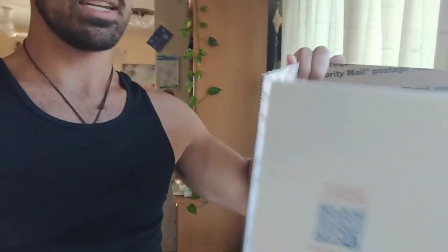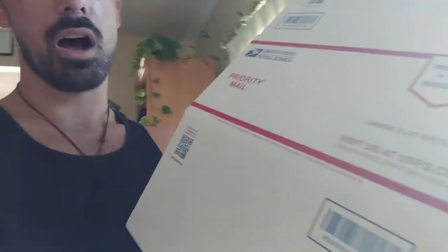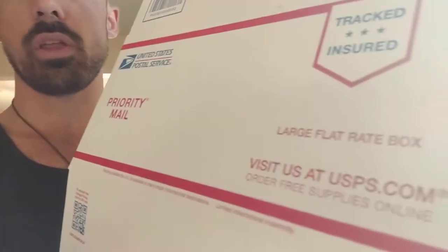Keep it simple. I usually ship through United States Postal Service, I use priority mail. Just depending on how many boxes I'm shipping, I'll use a large flat rate box, medium, or small size — that just depends how many boxes I'm shipping. And then I get some bubble wrap like this.